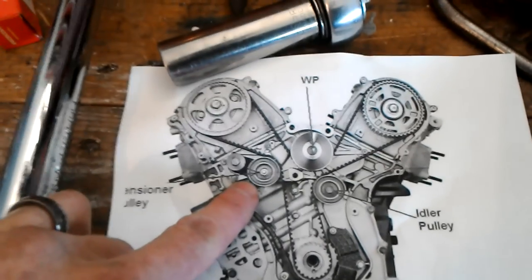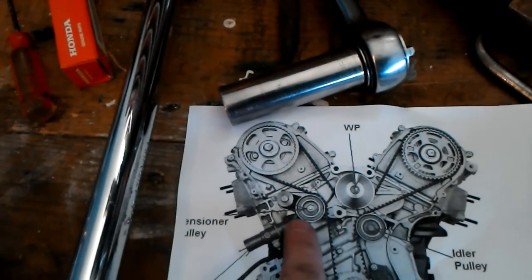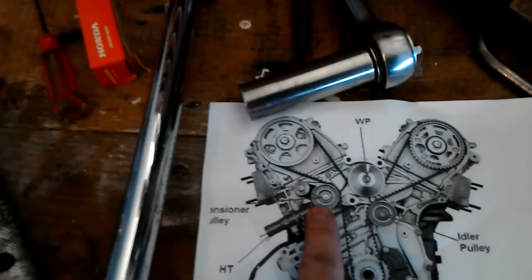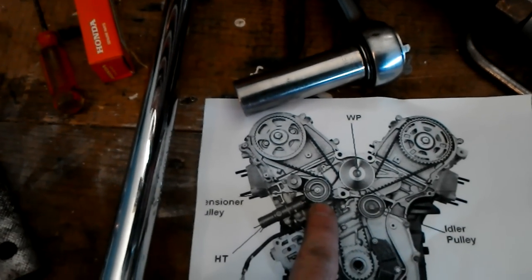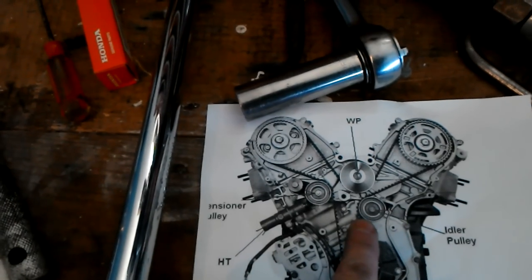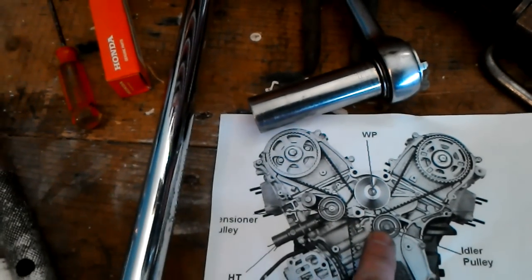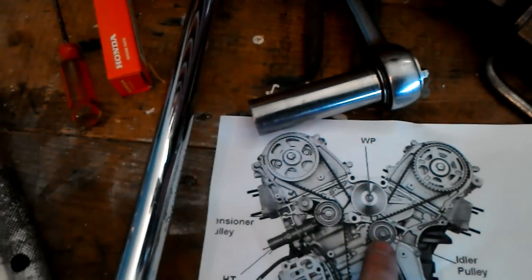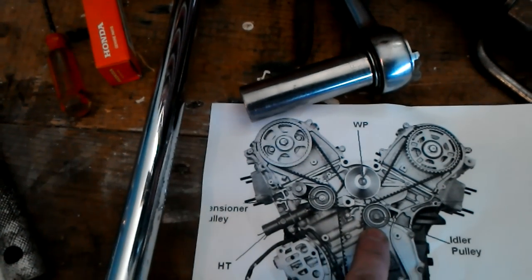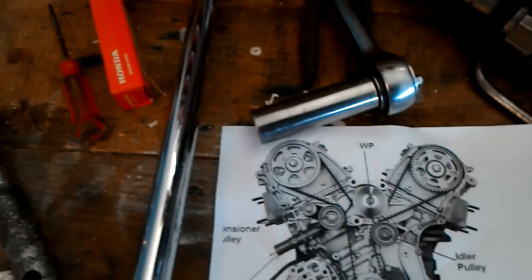Now, the tensioner pulley and the idler pulley — these two parts. I bought my parts at the Honda parts counter at the dealer, which is expensive, but the car's been trouble-free and I wanted original parts. The Honda parts counter and service center said they'd never ordered these in or replaced them, which I find hard to believe because these are really common parts. If they tell you that you don't need these two pulleys, they're wrong — you need to replace those parts.